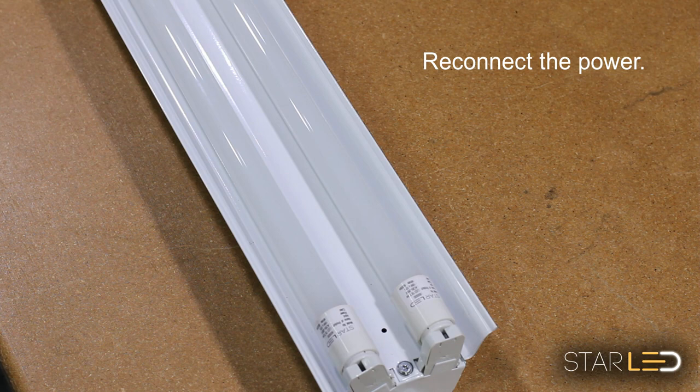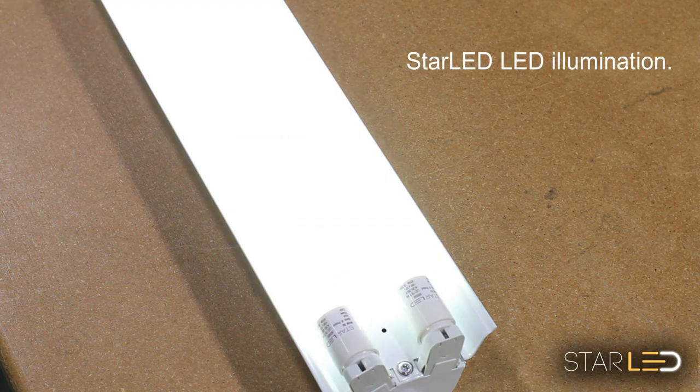Finally, you'll want to reconnect the power and flip the switch. Now you will see the difference and not need to replace them for 20,000 hours.